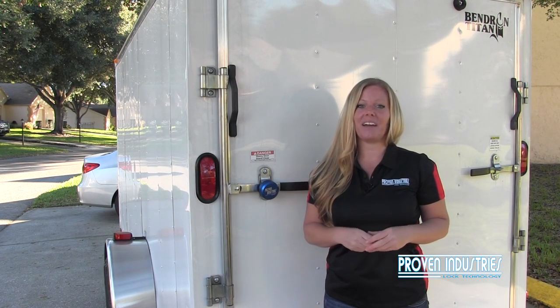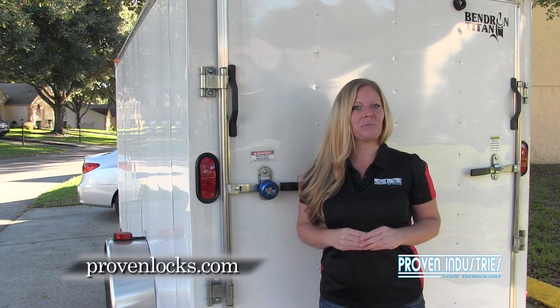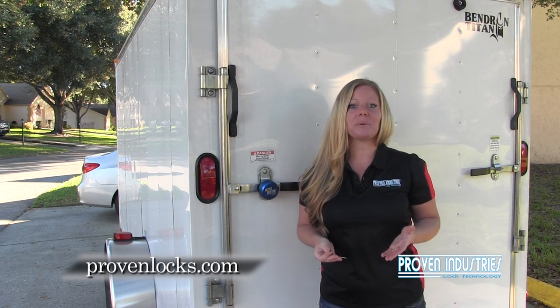We thank you again for watching, and we invite you to visit our website at provenlocks.com, where you can watch other demonstration videos as well as make online purchases.